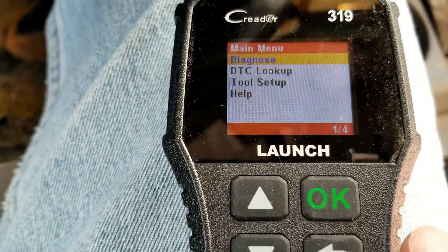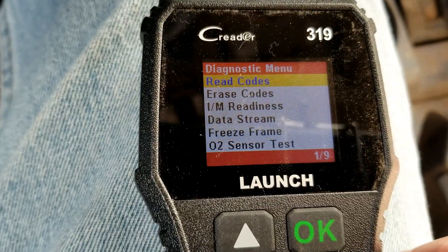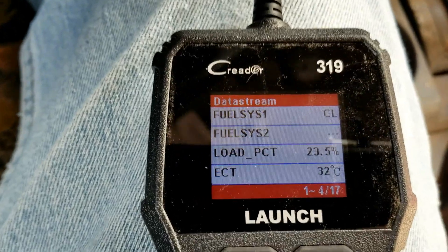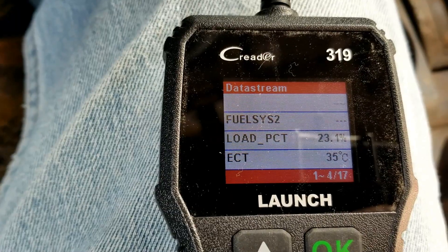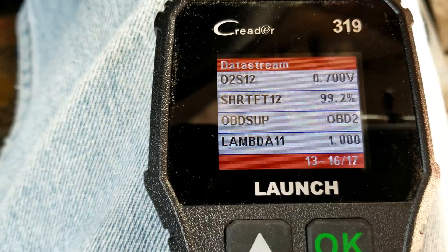We're going to go into the scan tool and find something called live data or data stream — some scan tools call it live data but this one calls it data stream — and I'm going to select that. If yours says live data, be sure to select that. Then we're going to go down and find the O2 sensor volts. There'll be different options, but we want to find the volts.